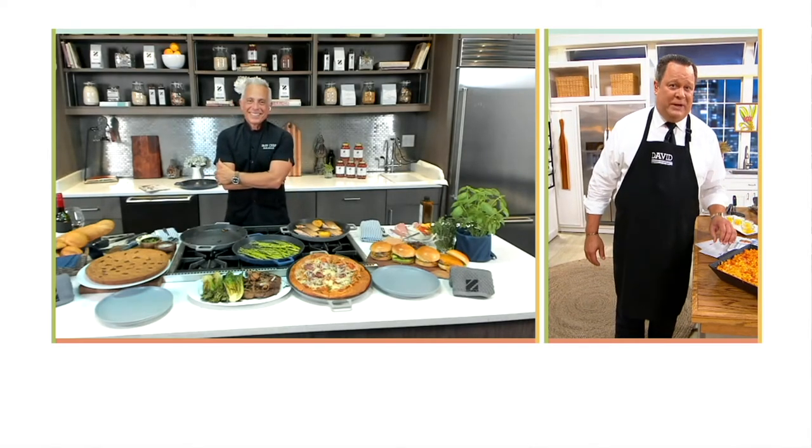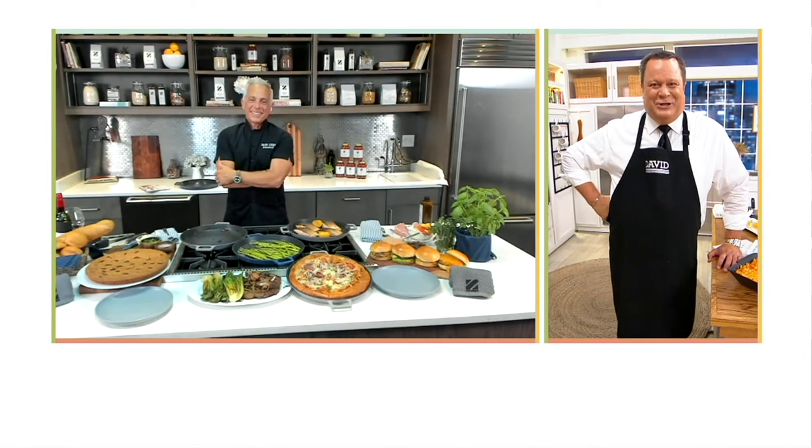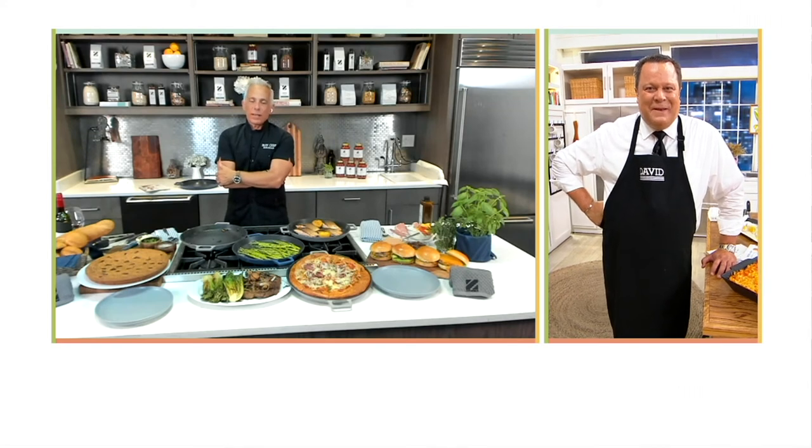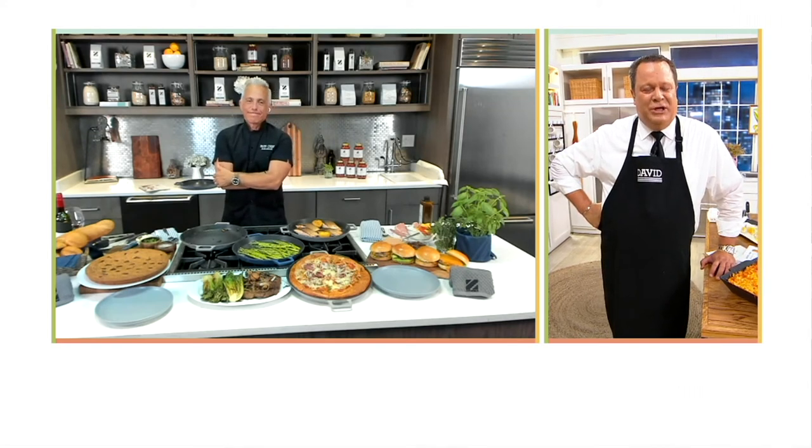Iron Chef Jeffrey Zakarian, what a pleasure, sir, to partner and work with you tonight. This has been a really special opportunity. Thank you, David. Feeding America is so important, and thank you for this opportunity. It's our great pleasure and thank you for being here.